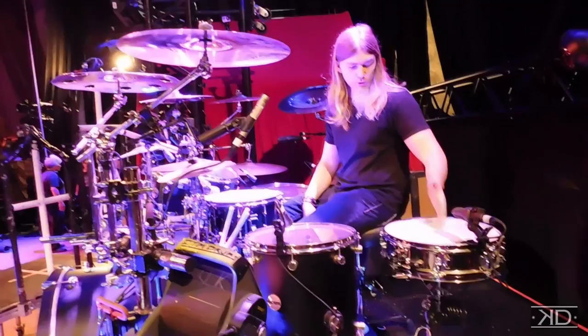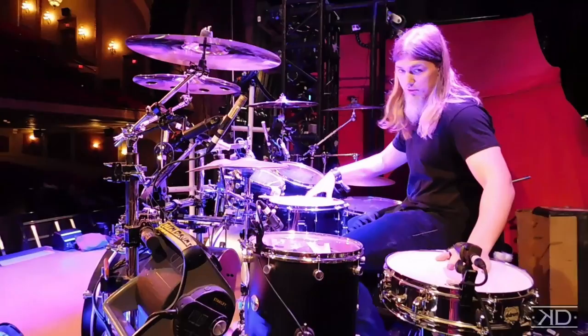I have a 14 inch piccolo snare over here on my left, which I use for replicating some of the electronic sounds that are on the albums. And then I have a 14 maple snare, which is my main snare.